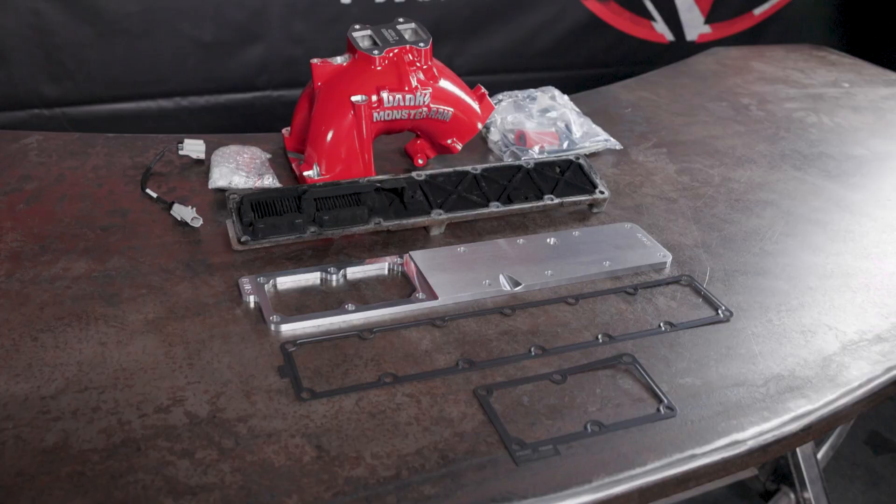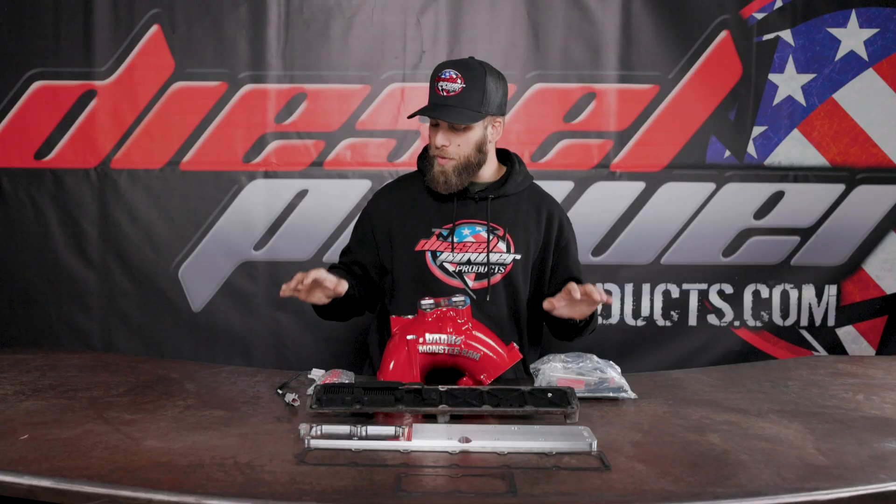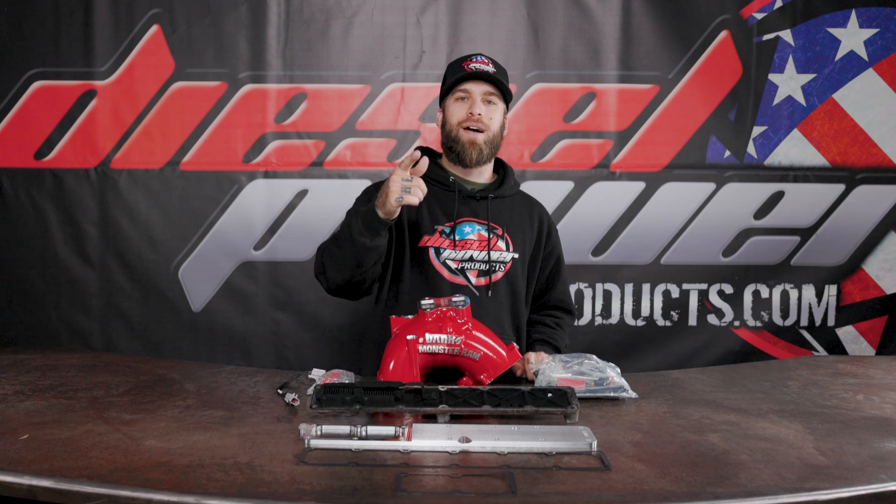This kit is going to eliminate that system and give you peace of mind that that bolt is not going to drop down into your motor and mess everything up. It's going to come with new gaskets for your grid heater plate and your intake manifold, and it comes with everything you need to install it. If you want to know more about this, make sure you check the link in the description or visit DieselPowerProducts.com.